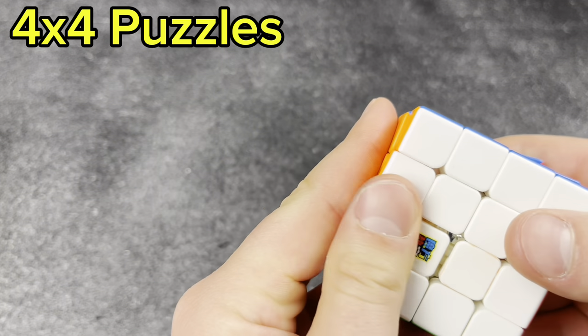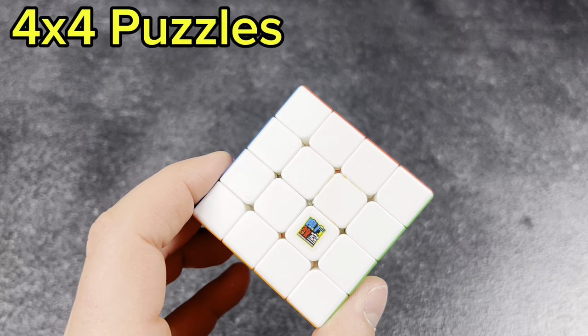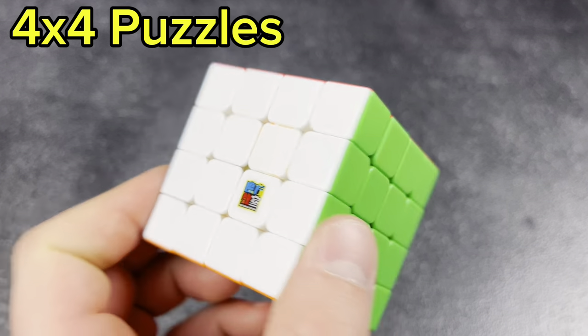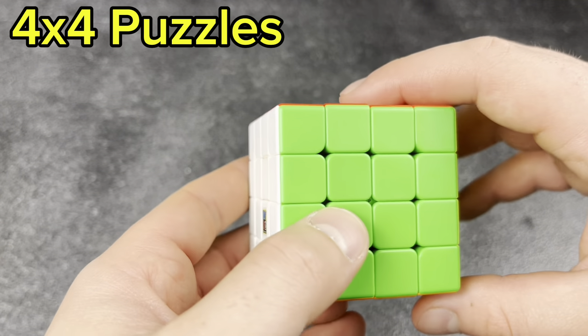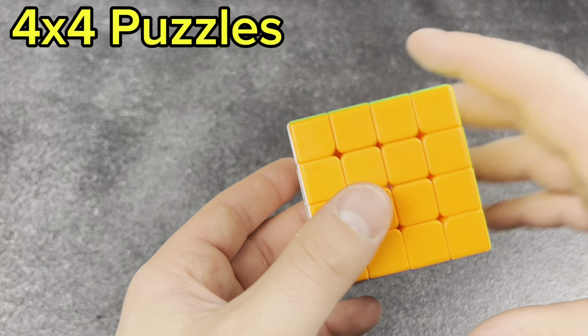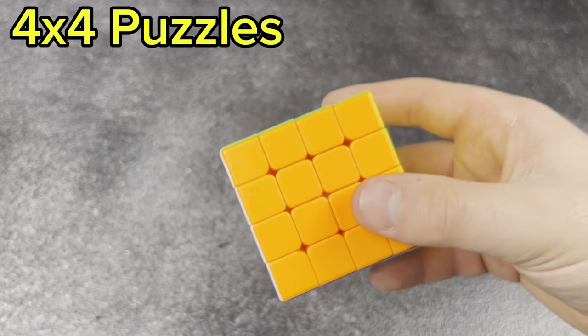My final 4x4 — I think it might be the MF4RS, a really cheap replacement to my old one. I don't practice 4x4 too much, so it's not really necessary to get anything better than that.